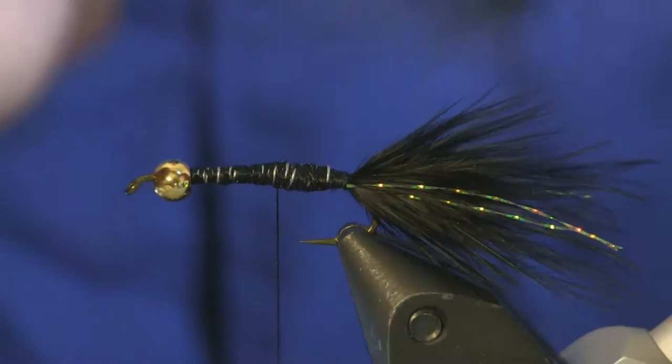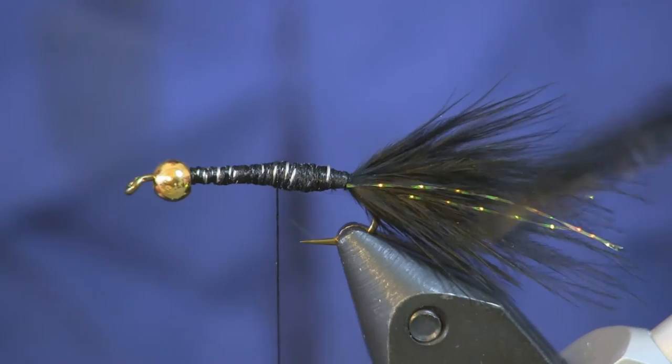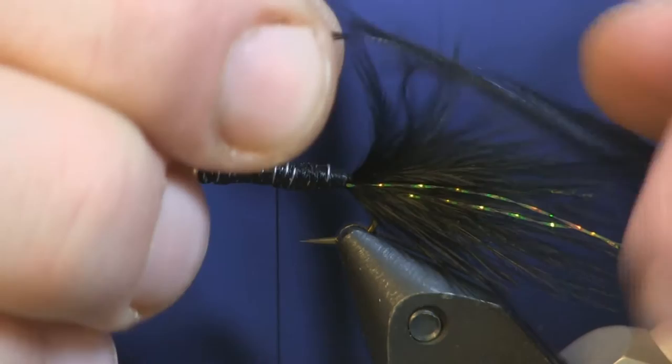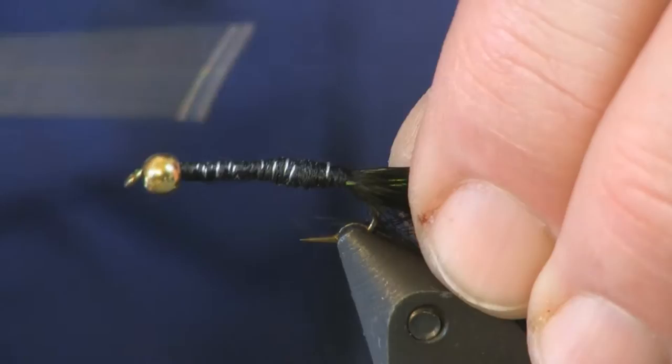Next piece we're going to tie down is a black strung rooster saddle. It's a big long feather — you can see there's fluff down at the end — I'm just going to strip the fluffy end off because I don't need it in the way. What we're going to do is tie it in by the tip: peel a couple of the fibers back, and then use that tip and tie the tip down.